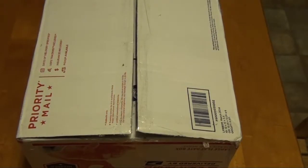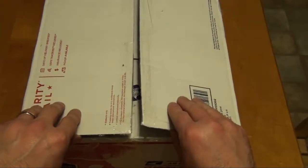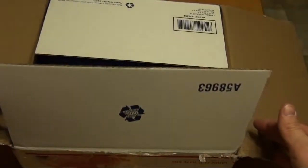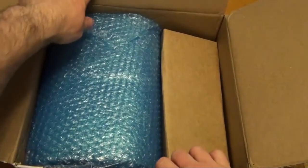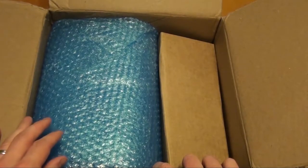Hey YouTube Faithful, Heavenly Prepper here with another unboxing. And this one, already broken open here, is from one of the members on a forum I'm involved in called silvergroup.org.